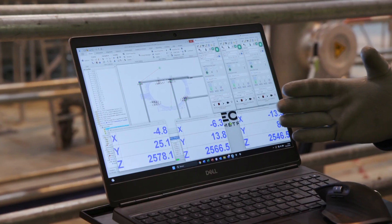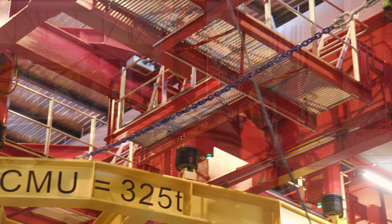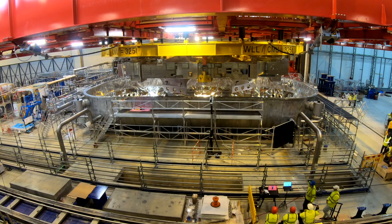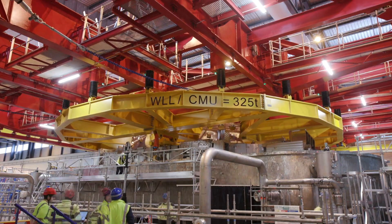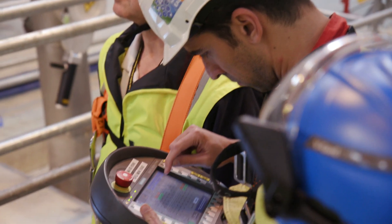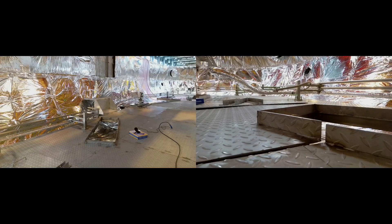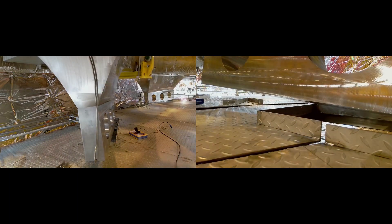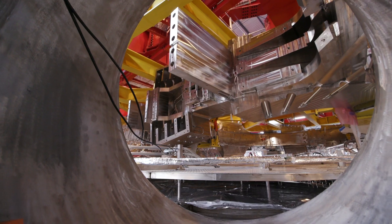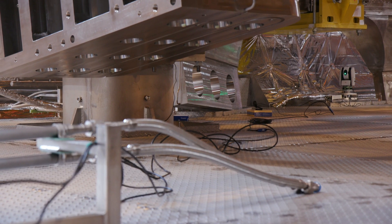From this position we are doing a fine adjustment in the transverse direction in order to fit the final position, and then we go down. Inside the cryostat we have a force support on which we are going to land the TF very smoothly. Once it is landed, we will fix the position of the coil and attach it to what we call a fixed point, which will be our reference for all next operations.